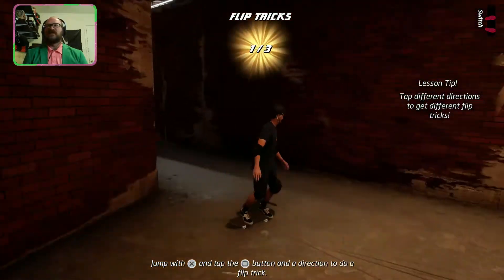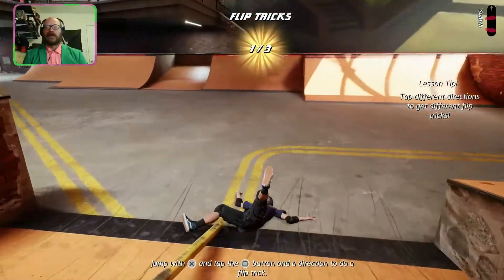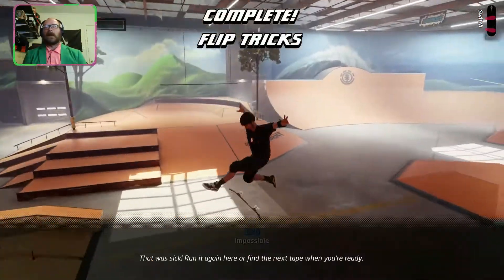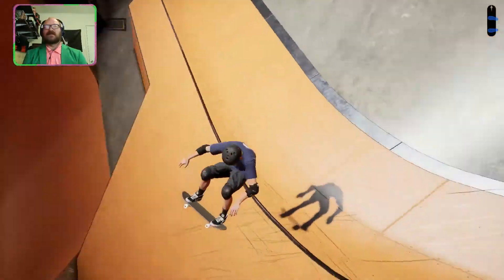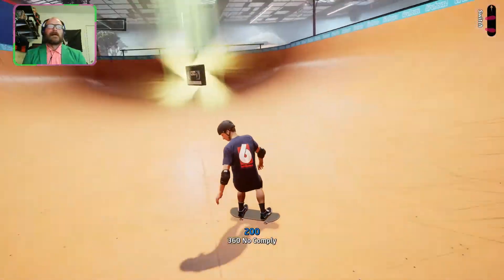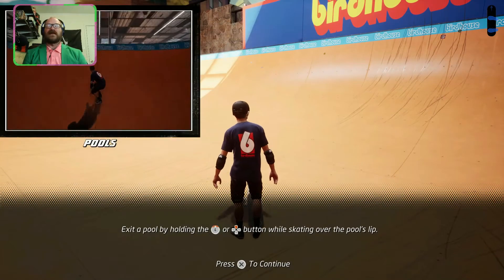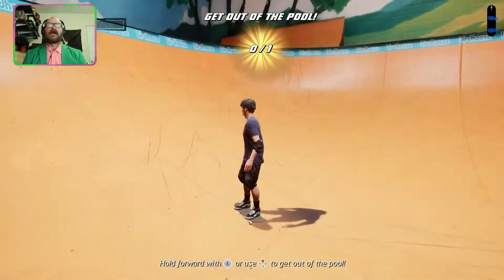I'm stuck — there's no escape. And I'm dead. Nailed it, that was sick! Next tape, where's the next tape? Found it. Get that tape — turn around, turn around — got it! Learn how to get out of pools by holding the up button while skating over the pool's lip. Nailed it!